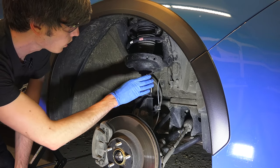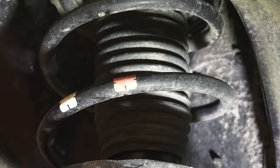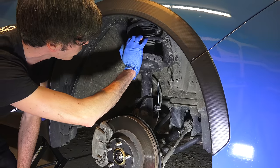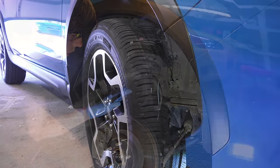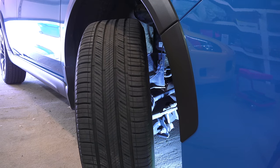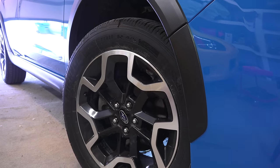Moving on to the shock absorber, you want to make sure you don't see any fluids leaking out of the damper. You also want to look for any visual damage on the shock or on the springs and make sure everything looks like it's in good working condition. You don't have to remove the wheels to do this — you can simply rotate your steering wheel all the way to one side, look in from that angle, then rotate it all the way to the other side and look in from the other angle.